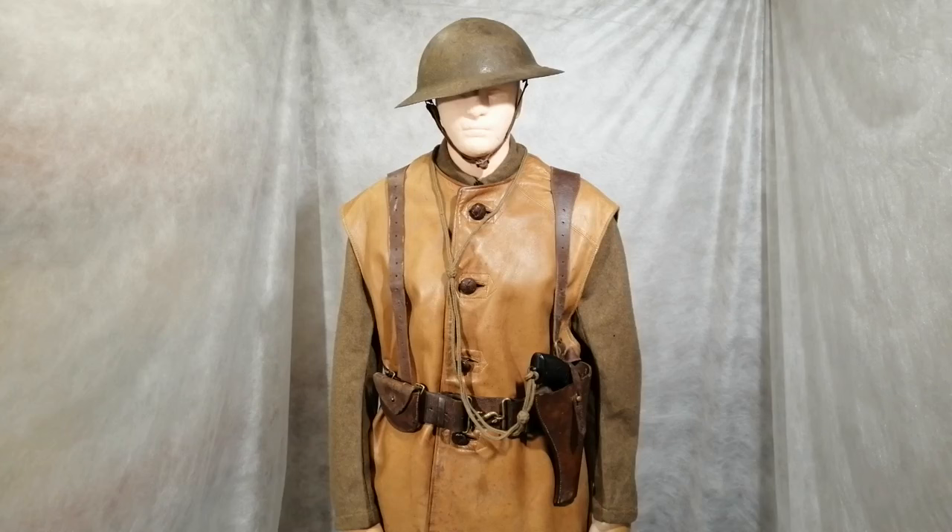Now in the British Army, pistols were normally only issued to officers, but others could be issued with them as well — non-commissioned officers, tank crew, and machine gunners. This outfit is made up to what a machine gunner may have looked like. The leather jerkin that came in during the First World War usually kept them warm — it had a blanket lining inside for the cold winters — and they were used in the Second World War as well and beyond.